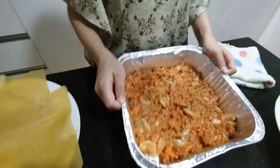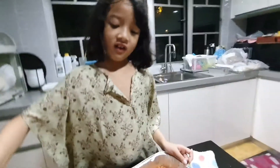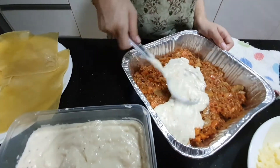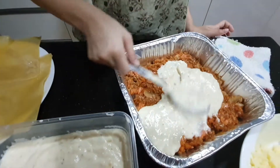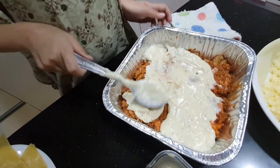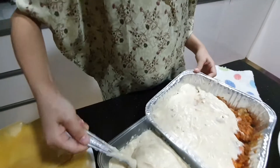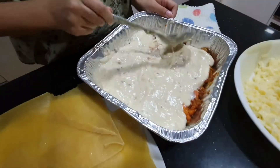Okay, we're done with that layer. Now the next one is the white sauce — it's so jiggly! We need to spread it also. Look at the red one. I can't wait for the cheese part. It's so jiggly!